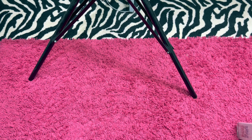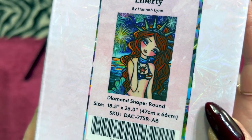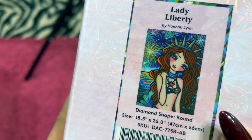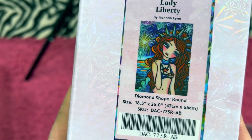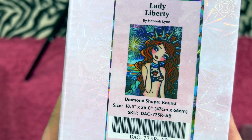Then we get into some of my Hannah Lynn. This is a round and it is Lady Liberty. I believe Lady Liberty is going to be a low-stock limited print. She's a round — 47 centimeter by 66 centimeter. And I am asking $35.